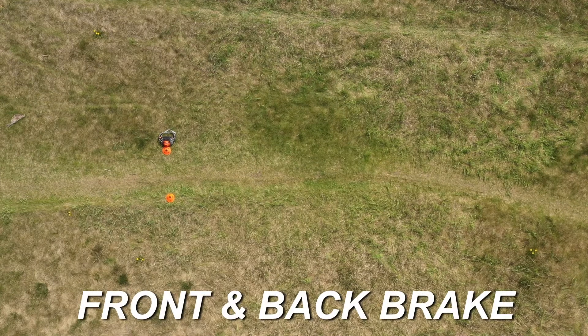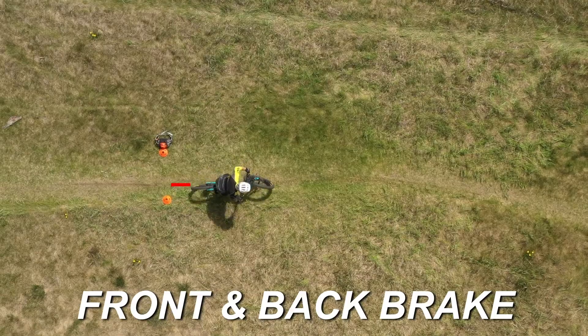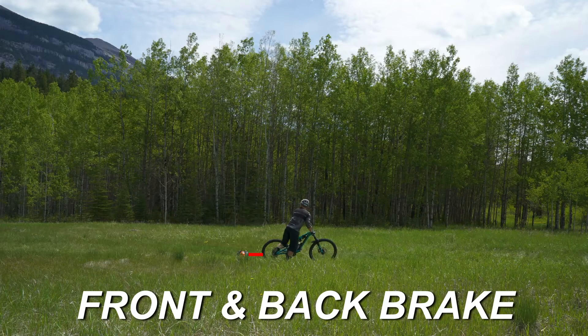Using both brakes together combines the positive attributes of both the front brake and the back brake to allow you to stop quickly and in control.